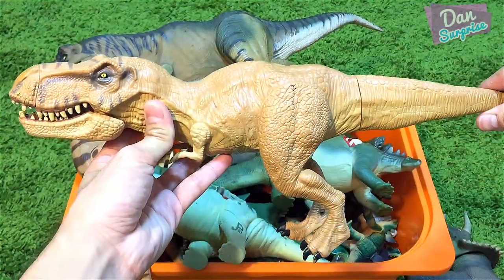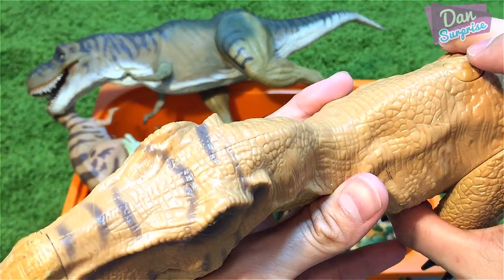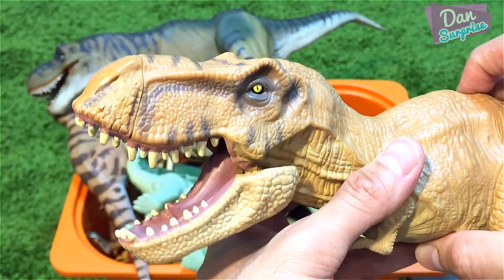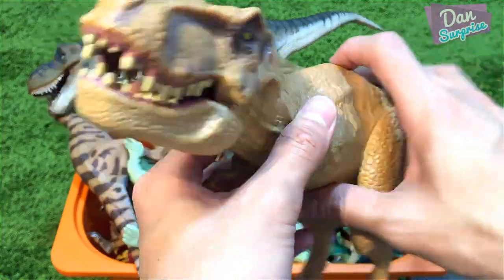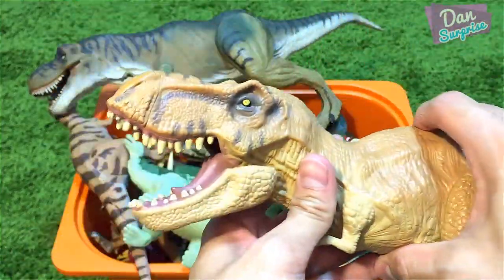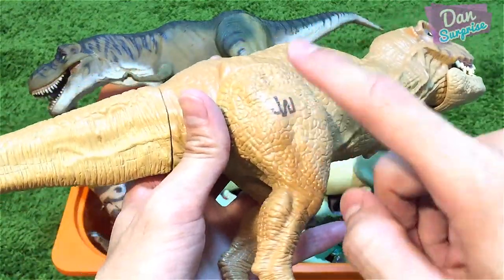Over here I have a T-Rex from Jurassic World, and this is Rexy. There's a button right over here for you to press, and once you press it it will go into a chomping action. That is pretty cool — JW sign right over here.